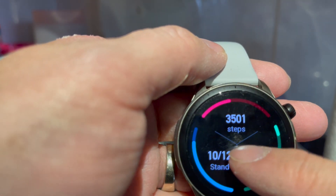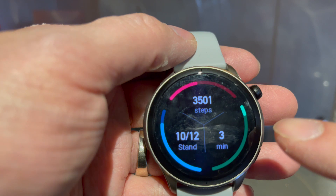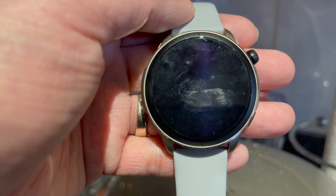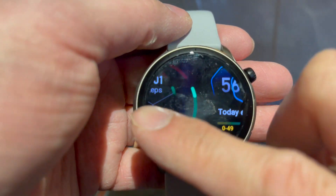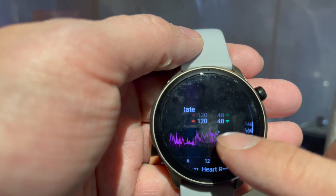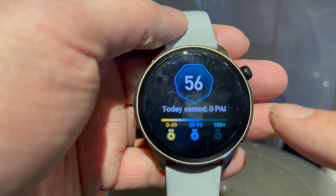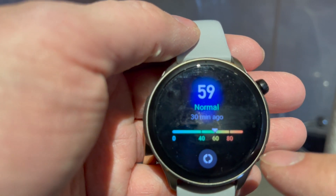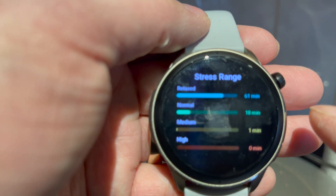We can swipe back and go to sleep, steps — these are the same three things tracked in the Apple Watch: stand, steps, and exercise minutes. Today is Saturday and I have my baby alone, so I haven't been able to do much. We also have the PAI score, which is supposed to tell you your overall health. I like using it even if I'm not sure how reliable it is. There's also heart rate, world times, and stress level.